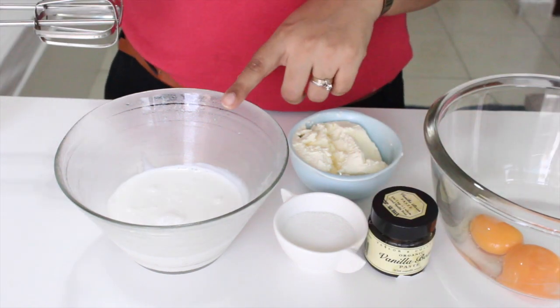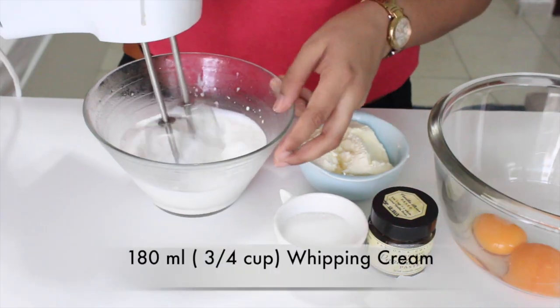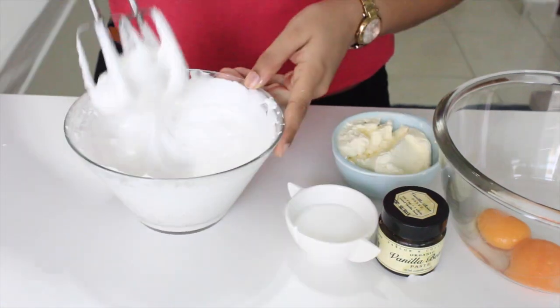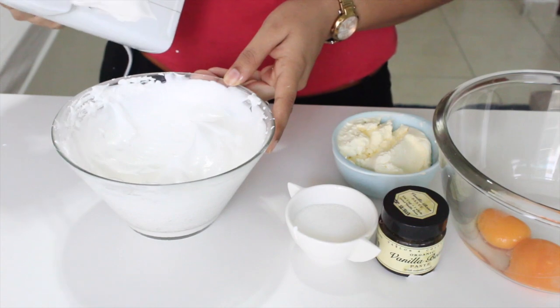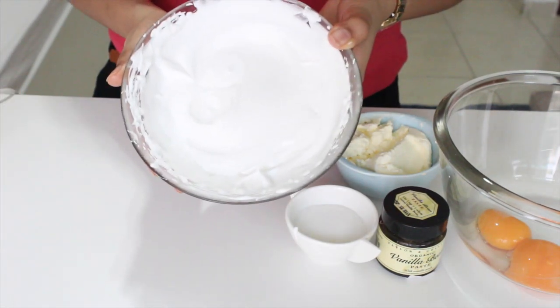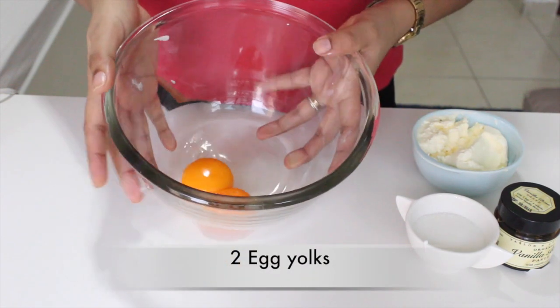Let's make the mascarpone cream to layer between our lady fingers. Here I have some heavy whipping cream — whip it till you get stiff peaks like this. Keep it aside in the fridge till we need it.